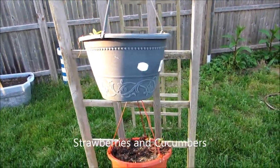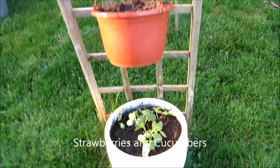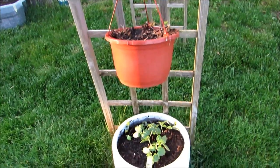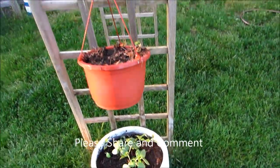What I did here is I planted one strawberry pot over another strawberry pot over a cucumber pot, so I fill up the one into the other and the third, so all three get watered.